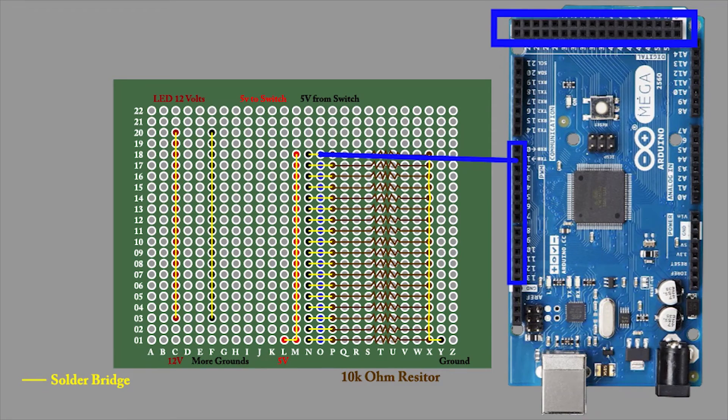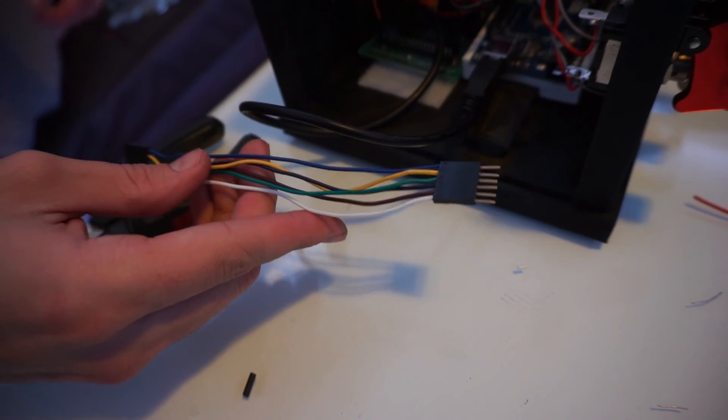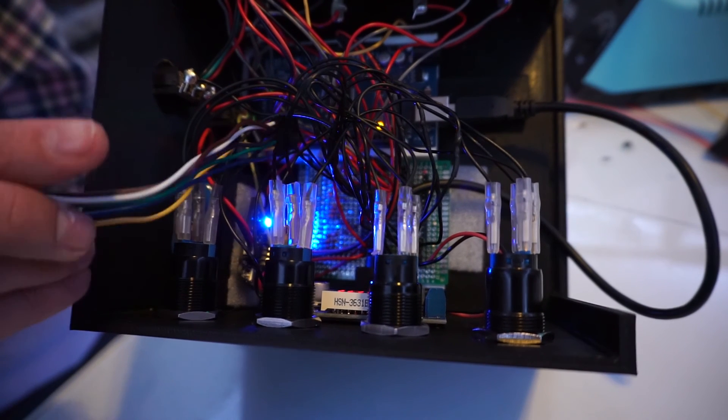Finally, the last button-related task. We need to plug the output from the switches located on the protoboard into the Arduino. I created a custom cable using my Molex crimp tool and header set. At the time, I wasn't worried about which button is plugged into which digital pin — I was going to use process of elimination to figure it out when coding.